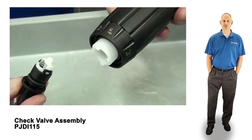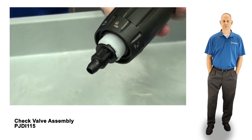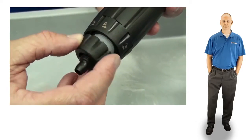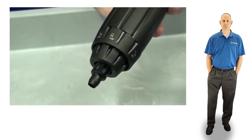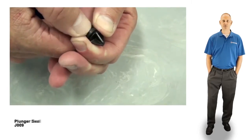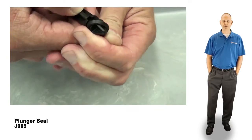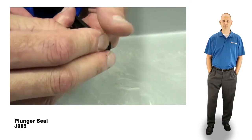You can now install the new check valve assembly into the stem and reinstall the check valve nut. Set the stem aside and pick up the blue body. Remove the plunger seal by pinching and rolling it off the plunger. Install the new plunger seal into the groove on the plunger.